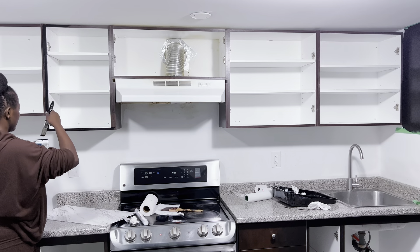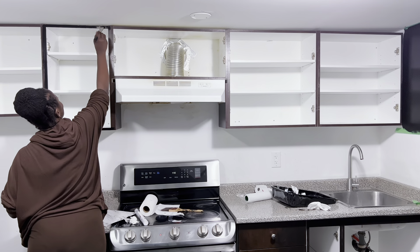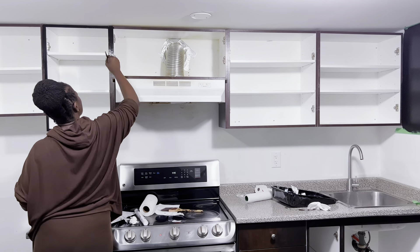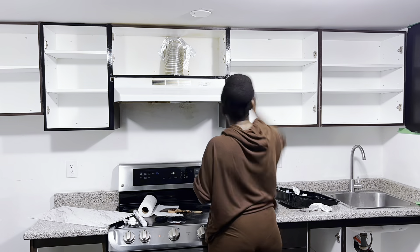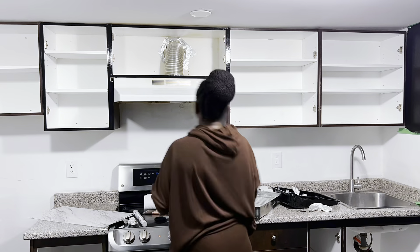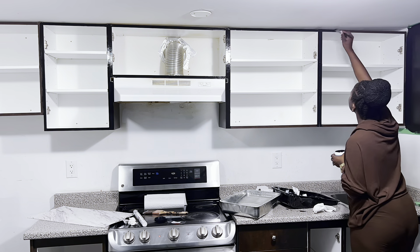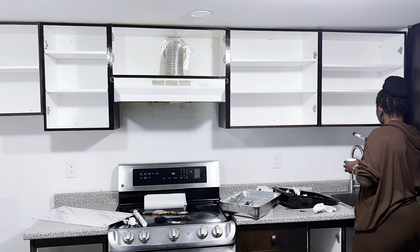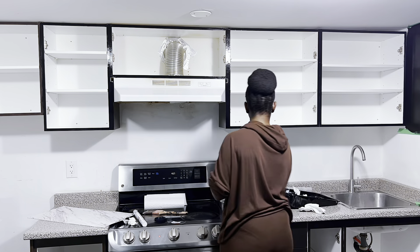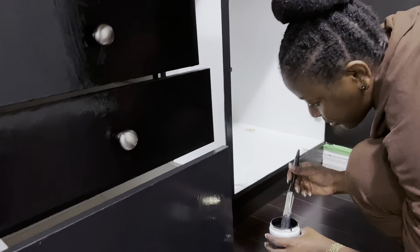I carried on with painting the rest of the cabinets inside the areas we couldn't take out, so I did this by hand — it took a little while but we got it done. We also had the option to change the cabinets to white and still keep the wall black, but my client really liked the idea of black cabinets. Once done, we had to wait for everything to dry properly before bringing the cabinet doors back and fitting them in. I'll also be changing the countertops once everything is dry.